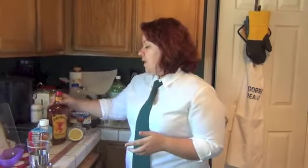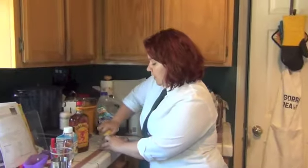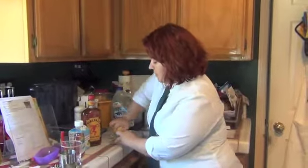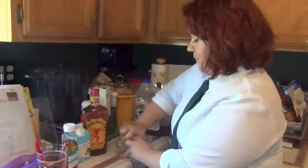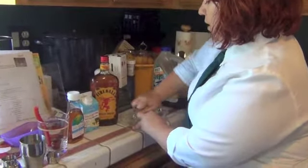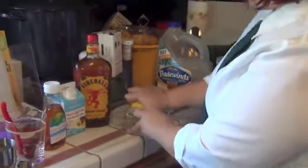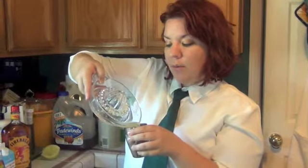If you can't find fireball whiskey, you can use cinnamon schnapps and regular whiskey as well. To make a whiskey sour, the first thing you're going to need is lemon juice — we're going to use half a lemon. Just squeeze that out using a juicer by twisting the lemon. Once you've gotten as much juice as you can, pour it into your mixer. The mixer is important because for this recipe we are using egg whites, though that's optional.